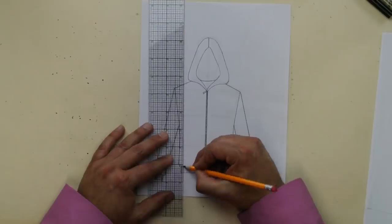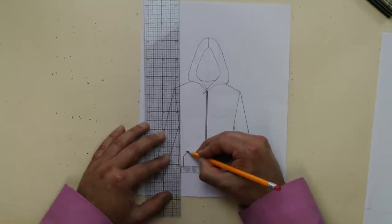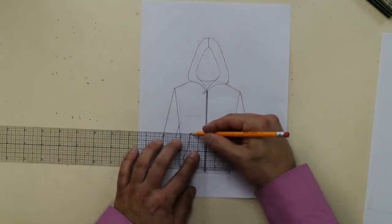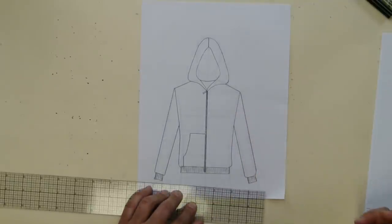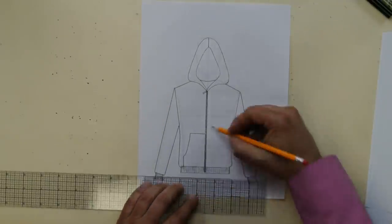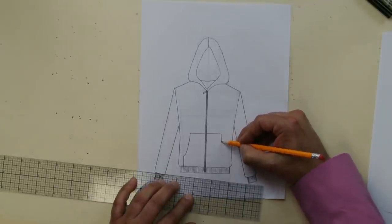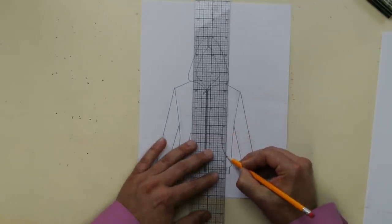Now we've got a pocket — a little kangaroo pocket right in the front. So we're going to go up with a slight curve and then straight. Notice I'm doing it in the abdomen area on one side, then do the same thing for the other side: straight, then slight curve, and a line. It's a track jacket with a hoodie.